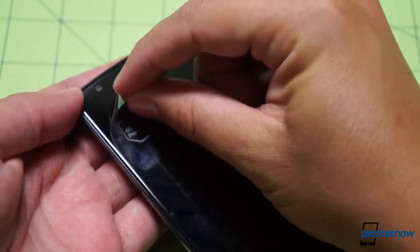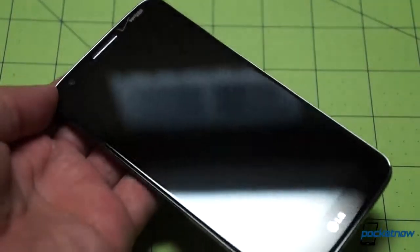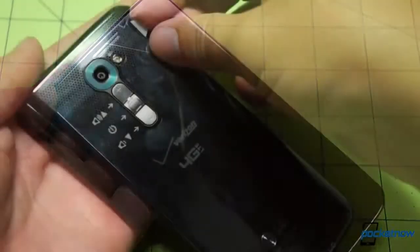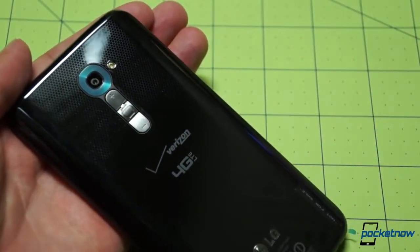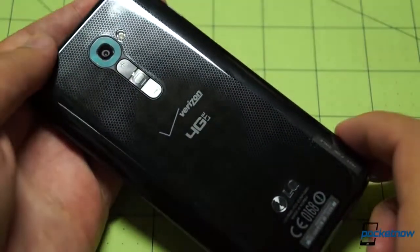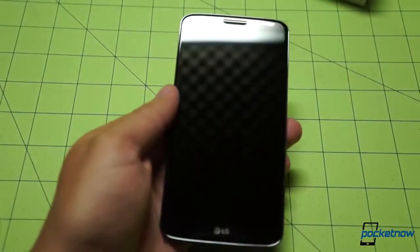Not much stickiness on that one, but a beautiful unblemished display. Around back, we have a handy pull tab. Taking that plastic off, we can really see that honeycomb texture on this black variant of the Verizon LG G2. Let's see what the splash screen from the carrier has in store for us.